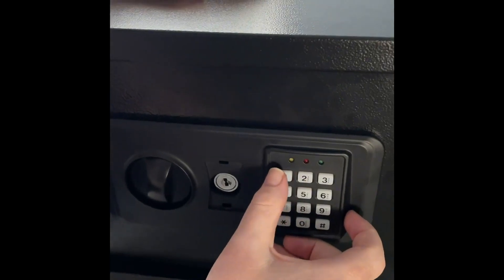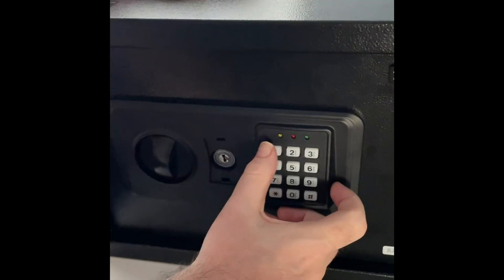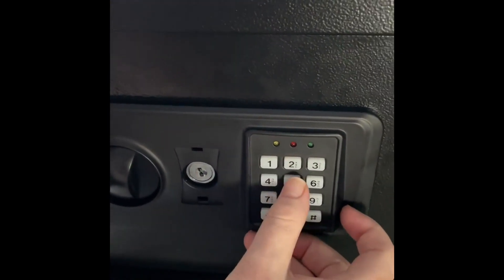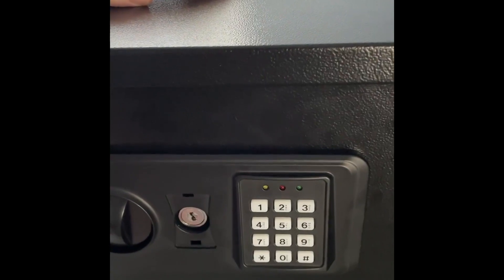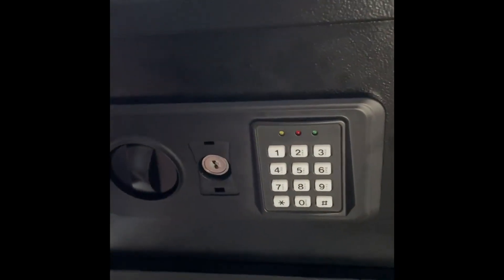I've entered the code wrong twice so far just to demonstrate the audio notification it gives when you enter the code wrong. So if I push in, say, 1, 5, 9 and then hash — as you can hear, it's just beeping. This should do it for about 20 seconds and then everything gets disabled.